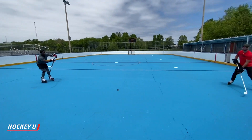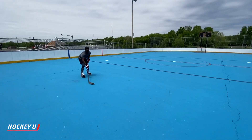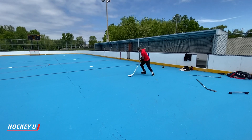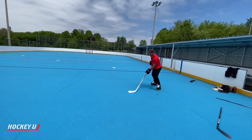We're going to mix it up here Marcus. We're going to go forehand to backhand. So move your feet as you need to — good moving. Move your body, move your body around the puck as you need to.